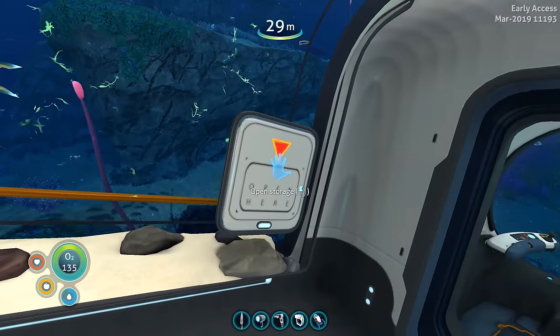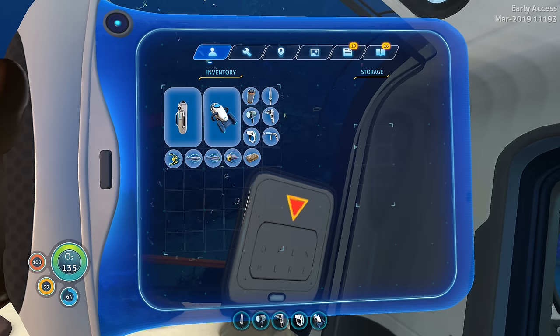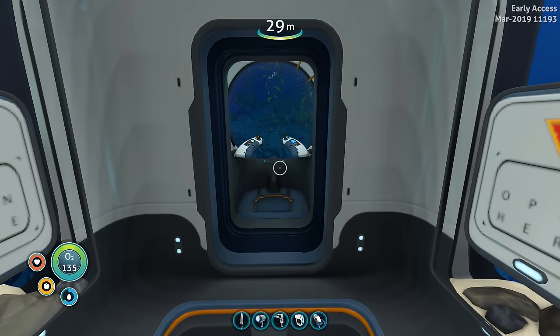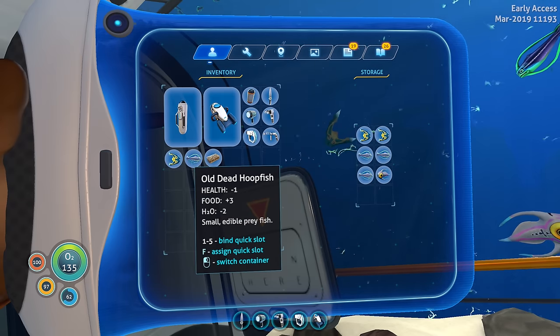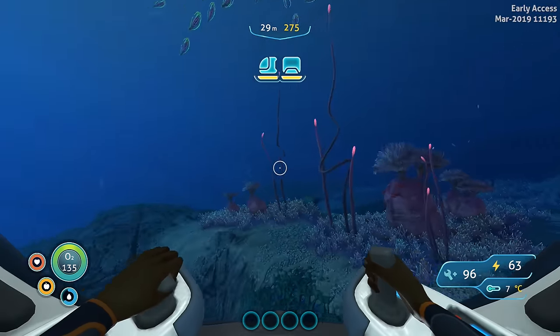You can open up the aquarium and grab the fish using the open storage button. We've got a boomerang, two hoop fish — one of them is a dead hoop fish unfortunately — and an arctic peeper. You can grab them out or put them back inside if they're alive, but you can't put a dead fish back in. You can basically use this as a fishing net — just catch fish by driving around, or use it as decoration to have fish friends along for your adventures.